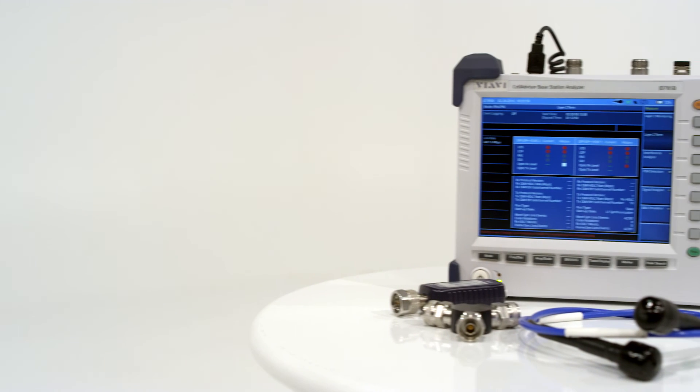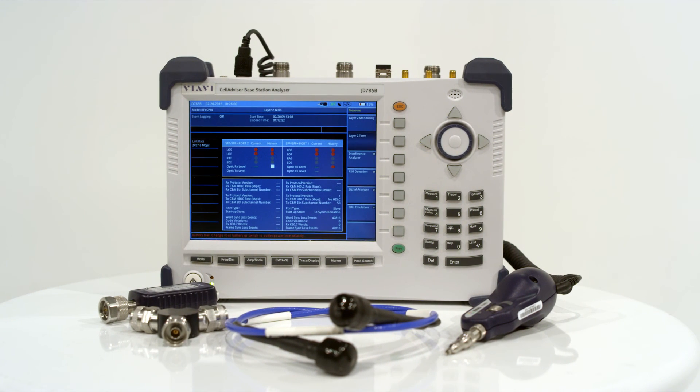The easy-to-use, innovative, and comprehensive Cell Advisor Base Station Analyzer — from Viavi.